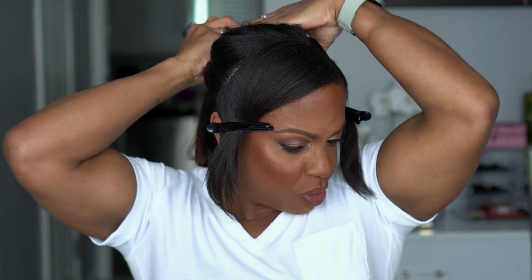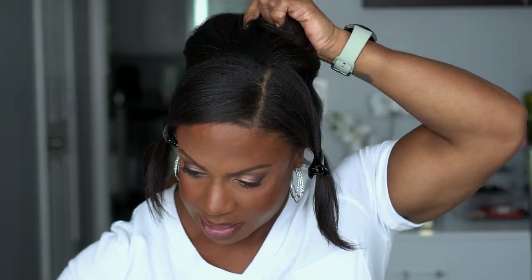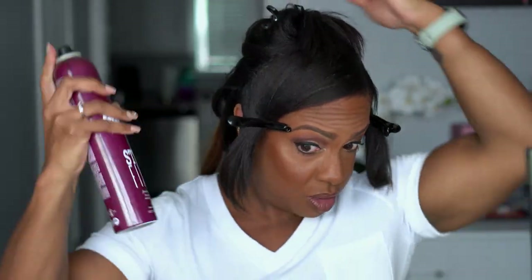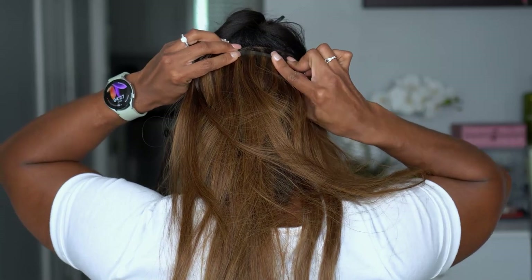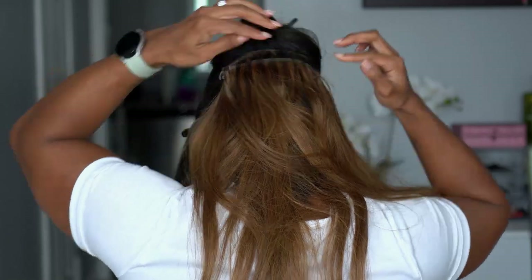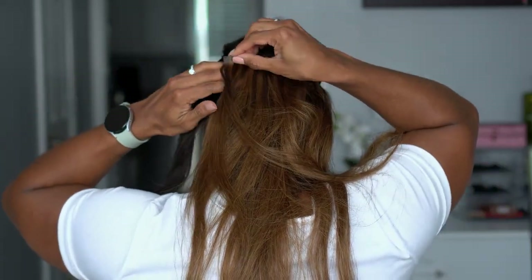We're just going to keep going — look how easy this is. This is perfect for if you're kind of in a rush and you just need to add some length and add some volume. Switch things up a little. A little hairspray. Now we're going to go in with the four. These feel like they are really really snug in my hair, so I do love that.